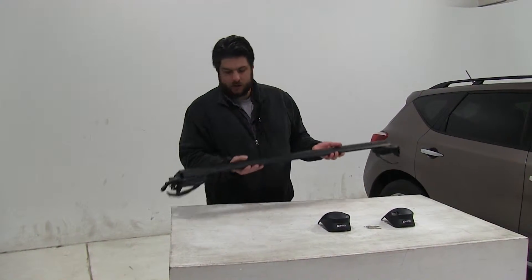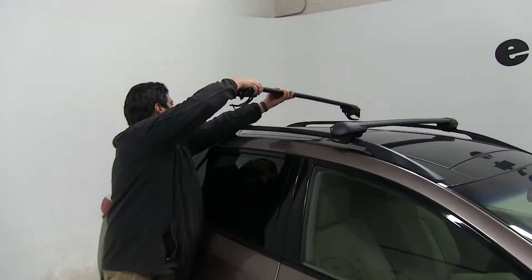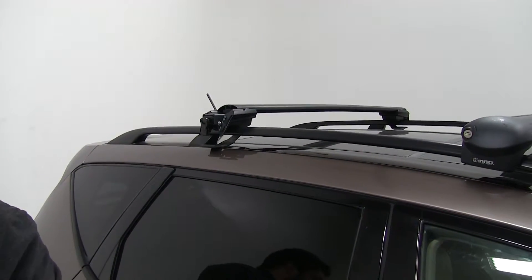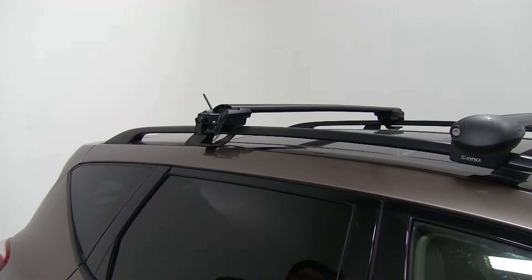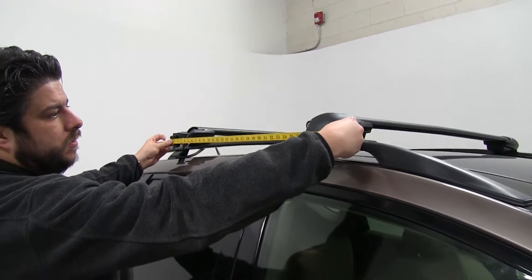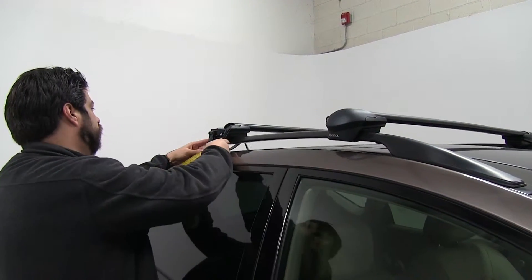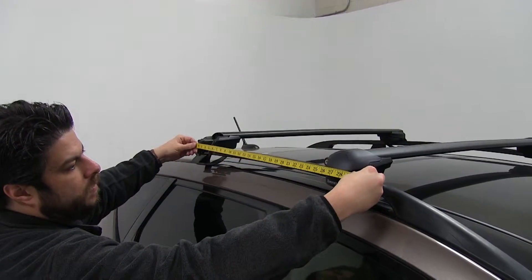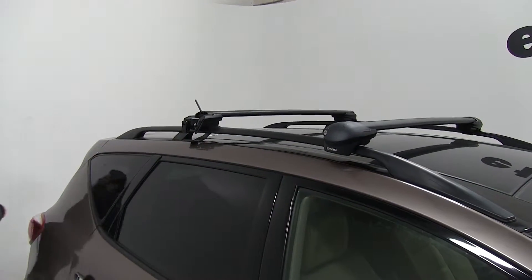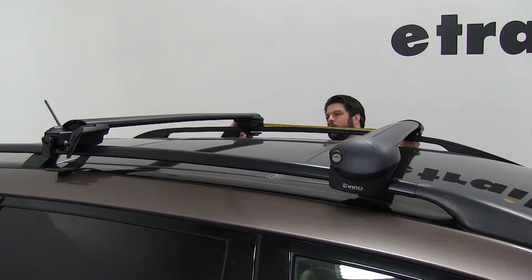Then you just pull out and it's ready to go on your roof. Go ahead and get that situated, just set it on top. The next thing we have to worry about is the crossbar spread. We're going to go ahead and set ours at about 27 inches from center to center. Move it up — that's a little too much. Seems to be about good. I'm going to repeat this on the other side.